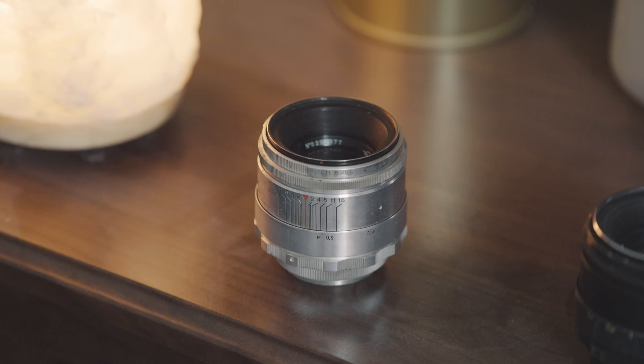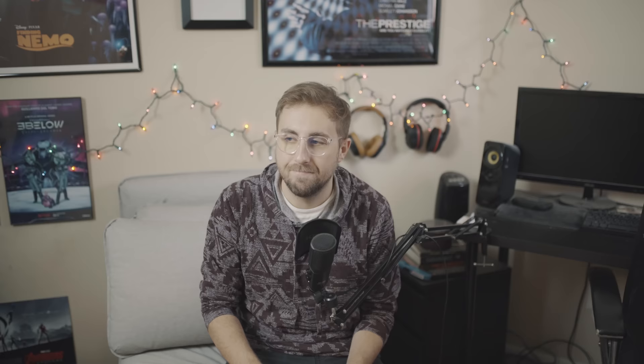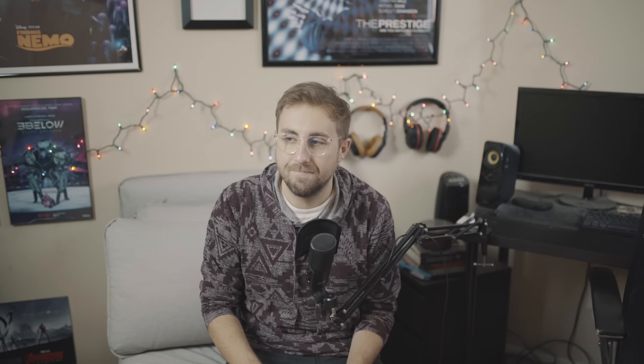The original incarnation of the Helios lens featured an M39 screw mount instead of the M42 screw mount that we have on the second version here. It's also silver, so that's cool. But don't be quick to be tempted by their beauty, because they can be kind of hard to adapt to newer cameras. Often times there will be issues focusing all the way to infinity, so that's why we look to the second version of the Helios for guidance.